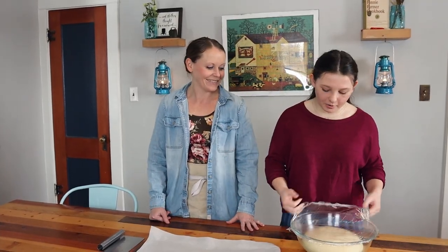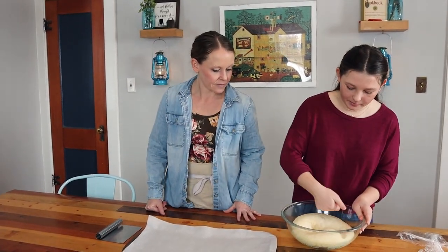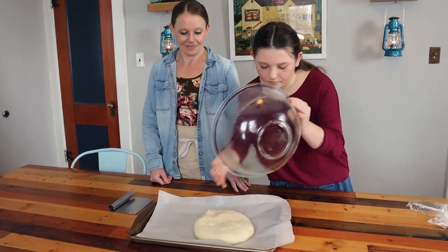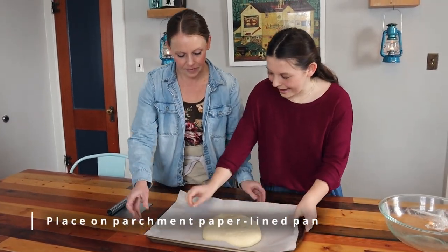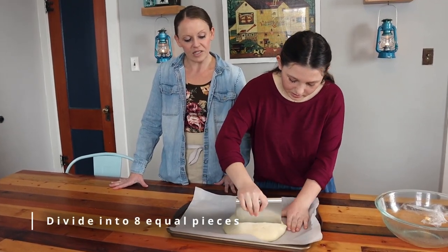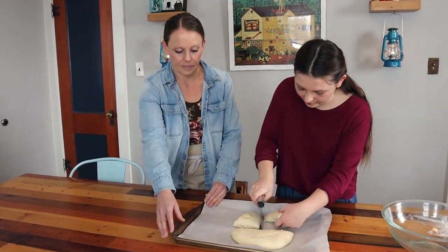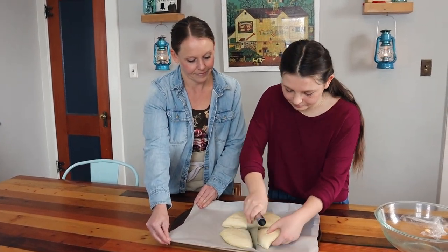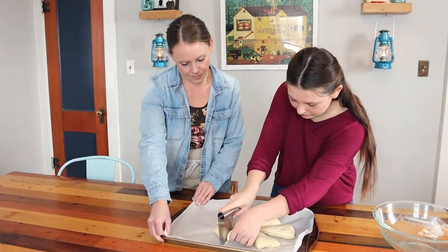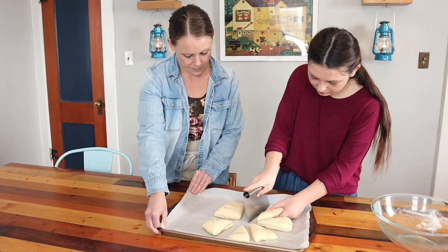Our dough has been rising for one hour and it has doubled in size — it's huge now. We're just going to kind of punch it down a little bit to get all the air bubbles out. Then I'm going to put it on our pan lined with parchment, and we are just going to cut this into eight even pieces. This is a single recipe and it consistently makes eight pretzels. I'm going to cut these in quarters and then cut the quarters in half again, kind of like a pizza.